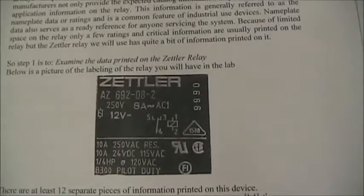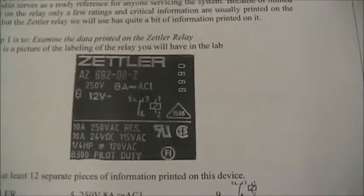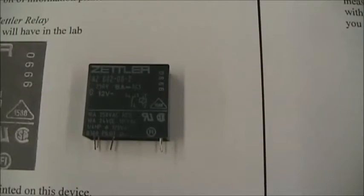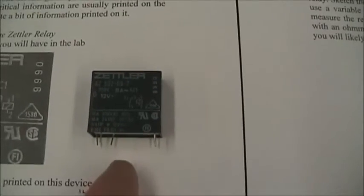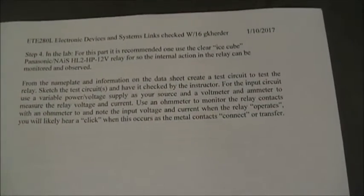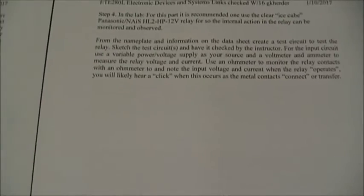The relays we're going to use — there are a few of them. This is a Zettler 692. You may or may not use this relay, but I like this relay as a pre-lab because there's lots of information on the relay itself. It's designed for circuit board operation. Follow the instructions in this handout. You'll do pull-in, drop-out, voltage measurements, voltage and current measurements, and then we'll move on to actually using the relay in a circuit.